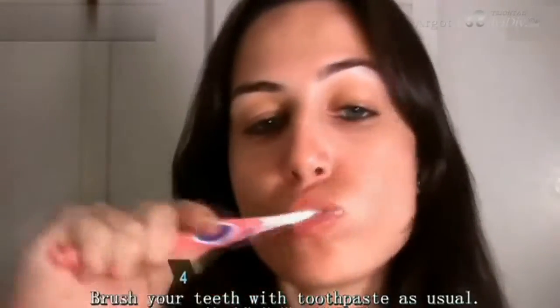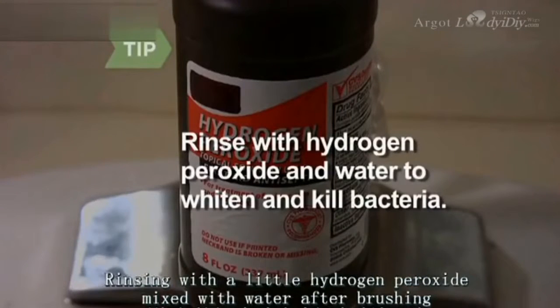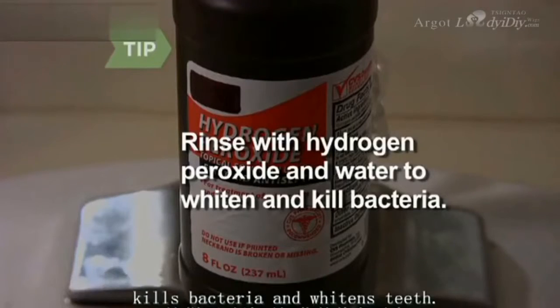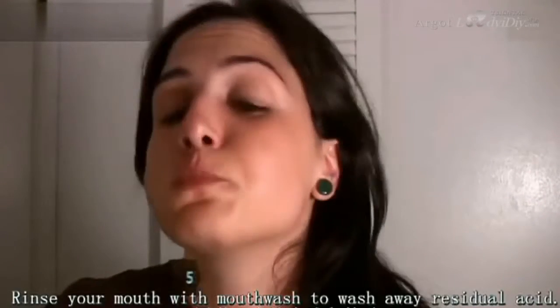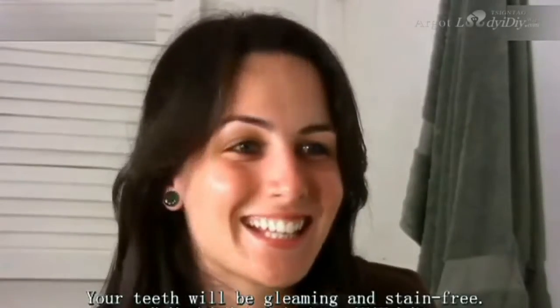Step 4: Brush your teeth with toothpaste as usual. Floss to get out any seeds from the strawberry. Rinsing with a little hydrogen peroxide mixed with water after brushing kills bacteria and whitens teeth. Step 5: Rinse your mouth with mouthwash to wash away residual acid. Your teeth will be gleaming and stain free.